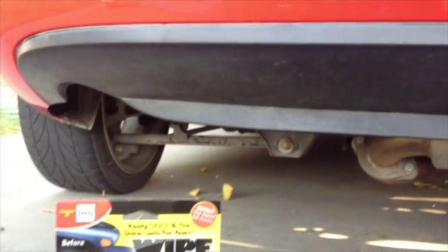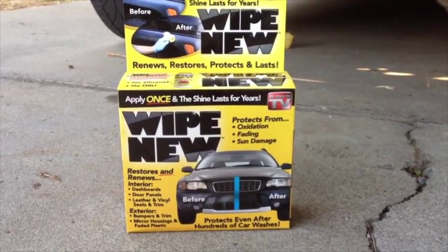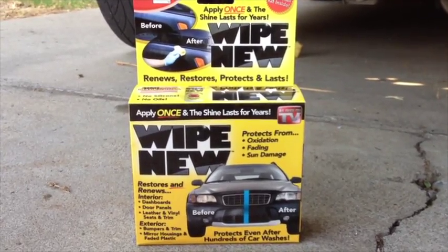Okay, here's the deal. I'm going to try this product, which I bought at Walgreens, as seen on TV. It cost 20 bucks — $19.99.